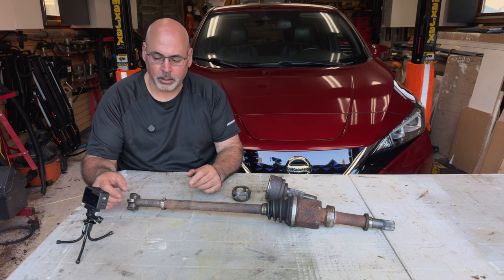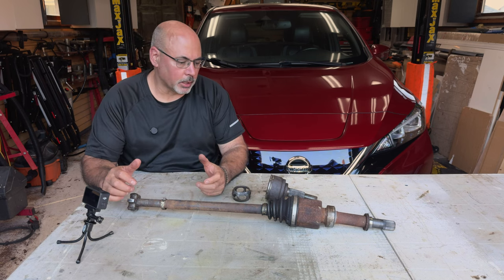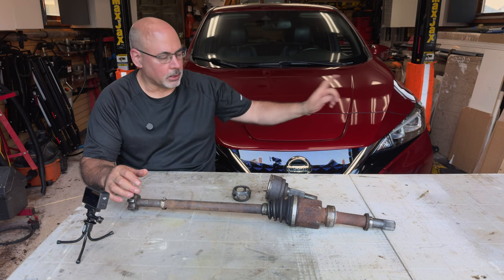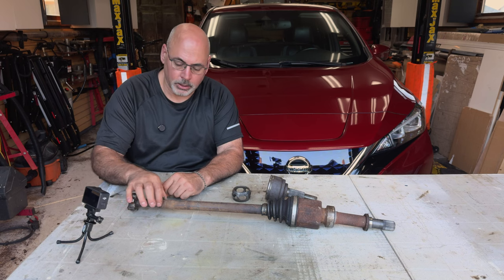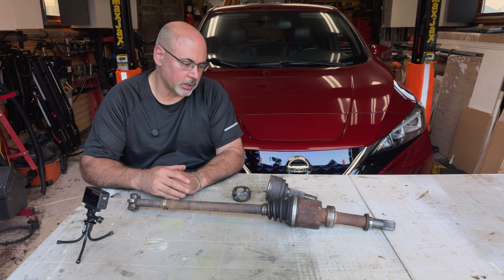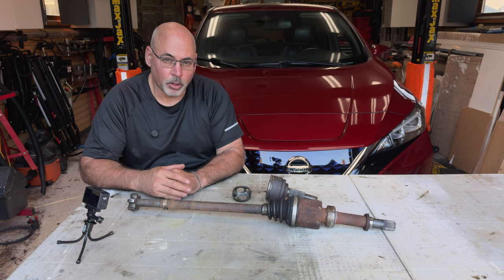Unfortunately it's a fairly expensive repair because you can't just buy a CV joint and rebuild it — on the 2018 LEAF you have to buy a whole new axle. I would strongly recommend buying a new axle if you have to do this work. I ended up rebuilding the left side because it had the same issue with a loose boot. If you have a later model LEAF, it's a good idea during service to grab the outboard boot and make sure it doesn't slide back and forth under the clamp. The car is now quiet as a mouse. If you enjoyed this video, please like and subscribe.